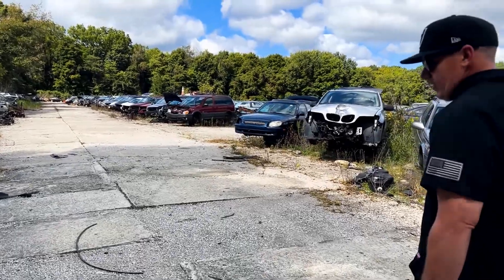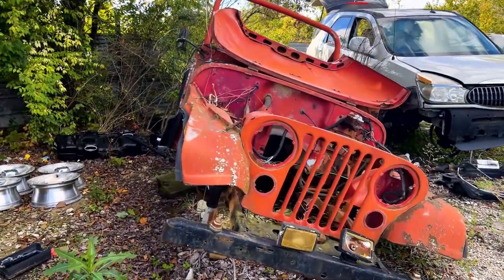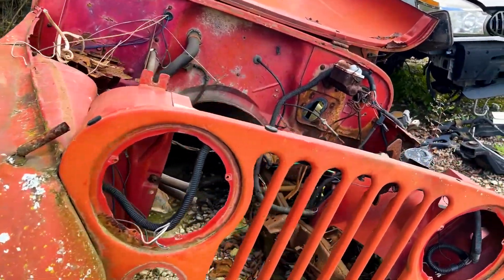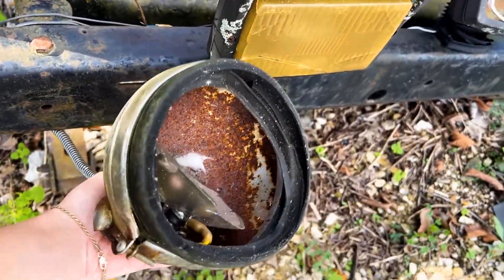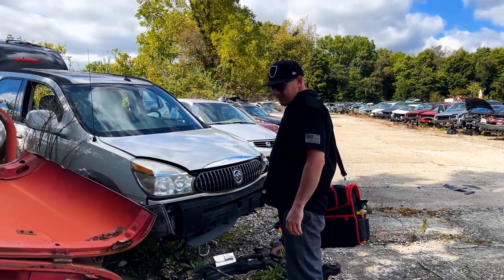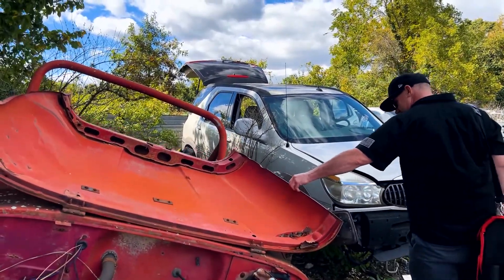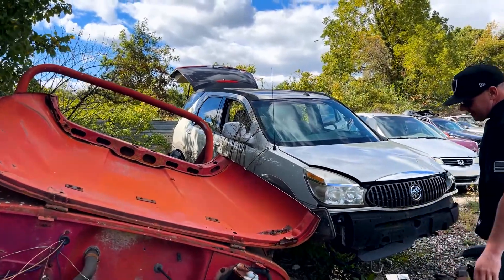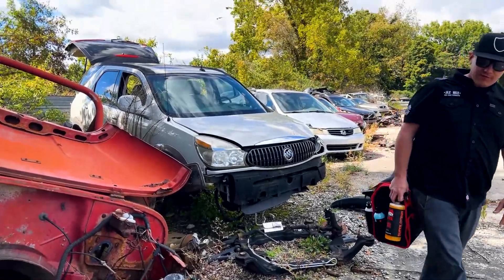Here's a Jeep. There's somebody out there in the Jeep community that would put this on Marketplace and be like, 'Don't want to get rid of it, but five grand.' It's a project, but it's a keeper at five grand. You'll probably see this coming out on Marketplace soon.